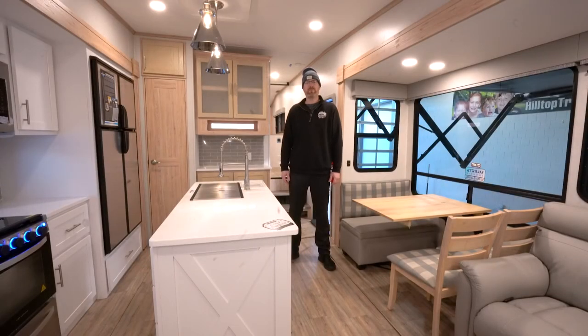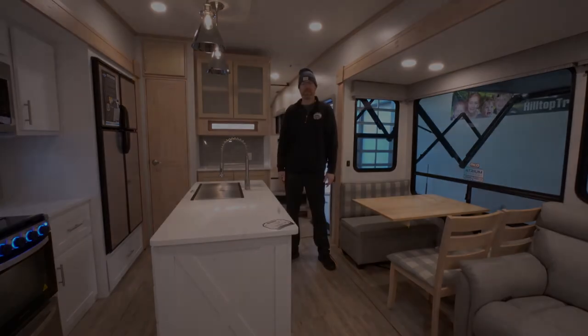Thanks for watching our video. Make sure you stop in to one of our four locations to check out the new Alliance mid-profile Avenue fifth wheel line.